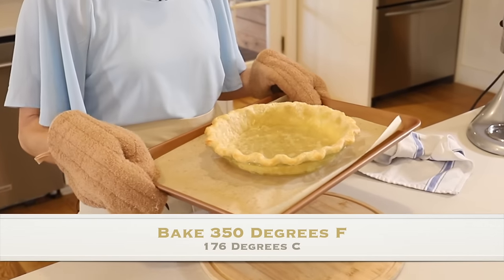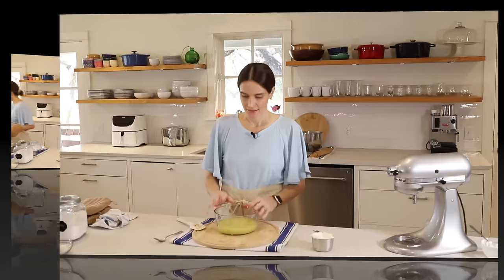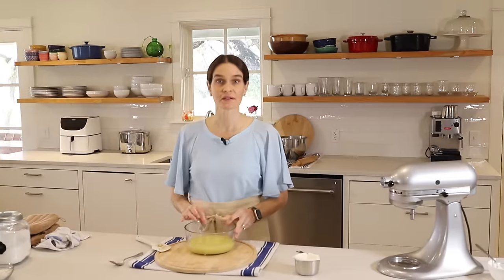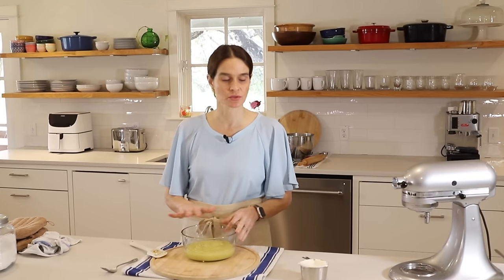Now we'll put this back in the oven at 350 degrees for about 15 to 20 minutes more. Now we have the filling here at about room temperature — this is the one we cooked on the stove, and we just let it cool to about room temp.